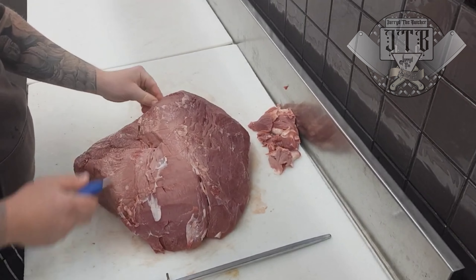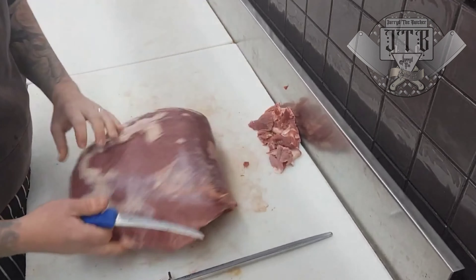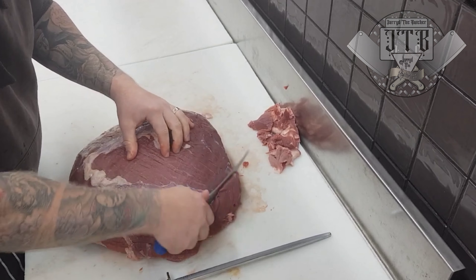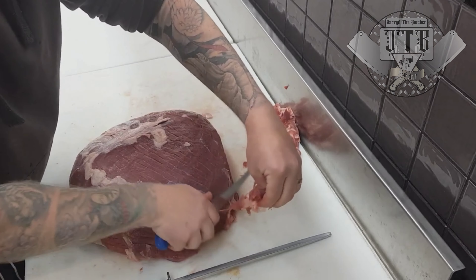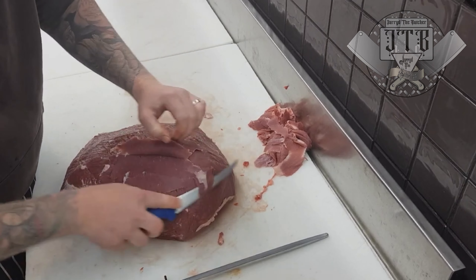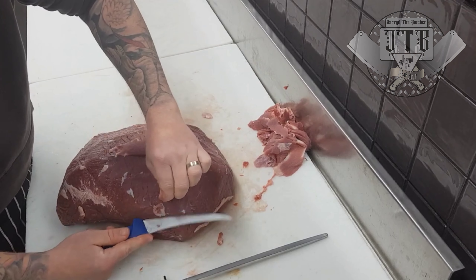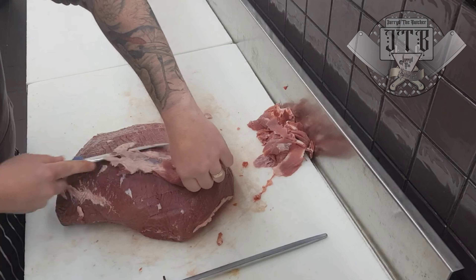I've lucked out, but where I'm pointing there is normally a vein — sometimes it's there, sometimes it's not. That will depend on the process when they bone it out and trim it in the factory. In this case the vein has been removed. If the vein is there, just cut it out — it doesn't matter how, even a wedge cut will do. You don't want that vein left in whether you're doing beef jerky or a barbecue steak.